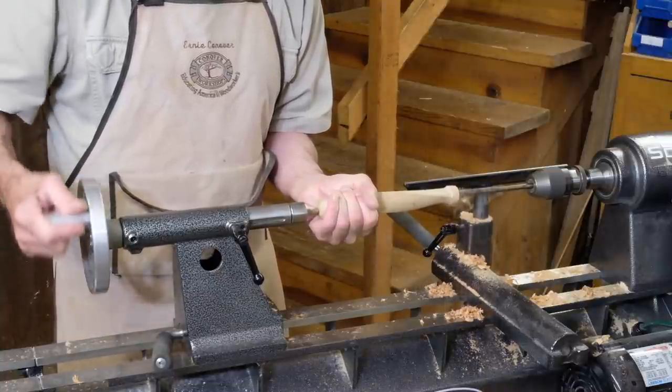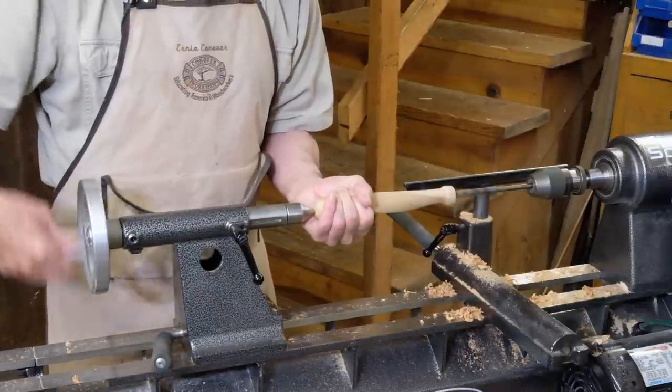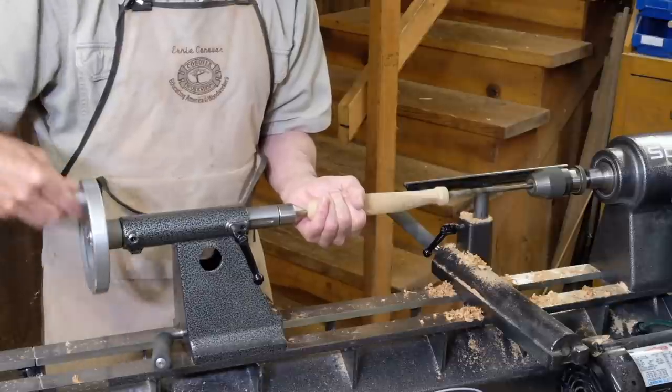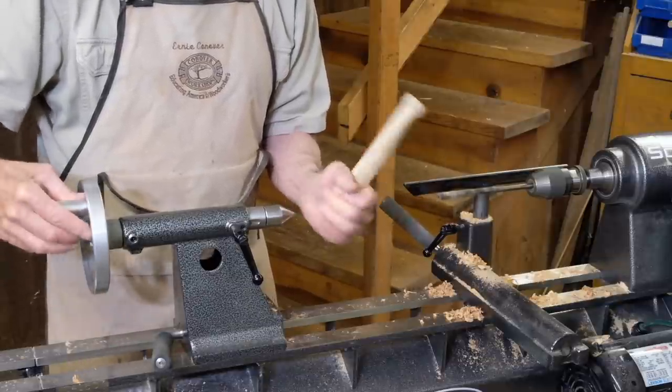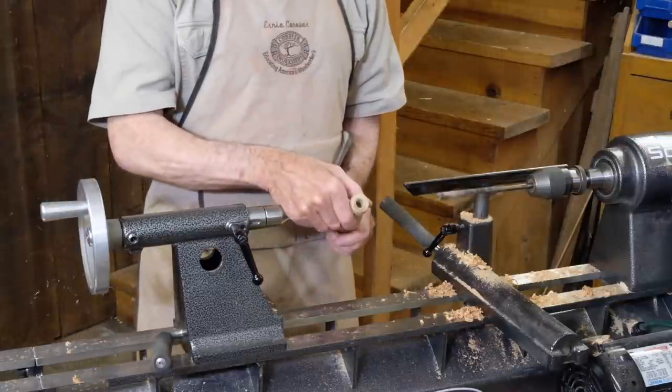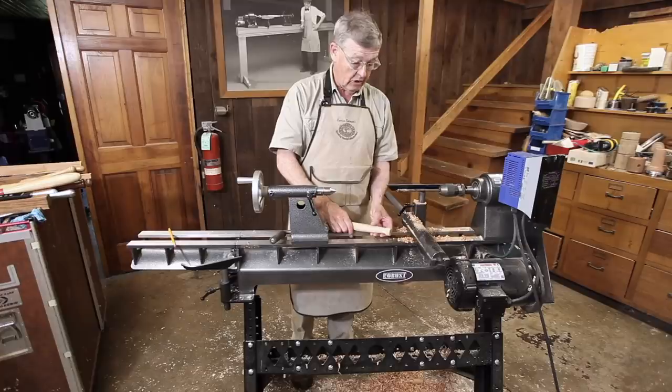I can read the depth I want to go to on the scale on my tailstock quill. And there we have a perfectly straight hole — the handle will come out of the tool straight. Great way to drill spindles.